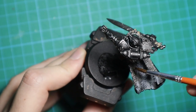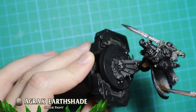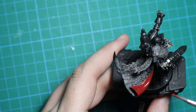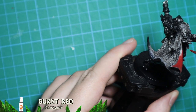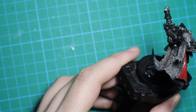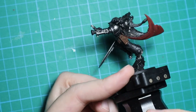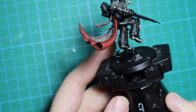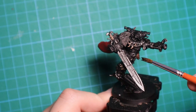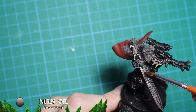Next up, I shade the fangs and pelt with Agrax Earthshade. After that, I shade the whole miniature with Nuln Oil, and once it dries I dry brush Dark Brown on the pelt.